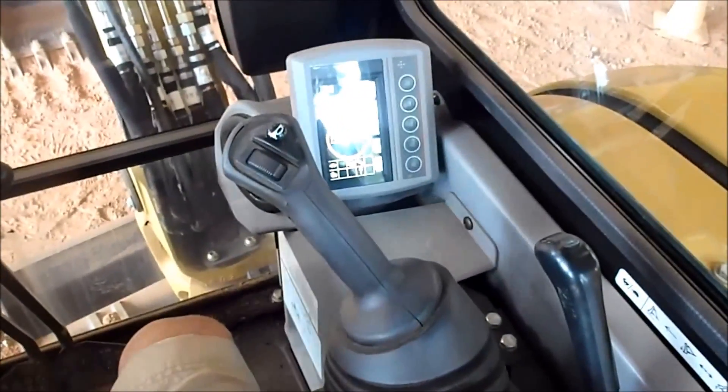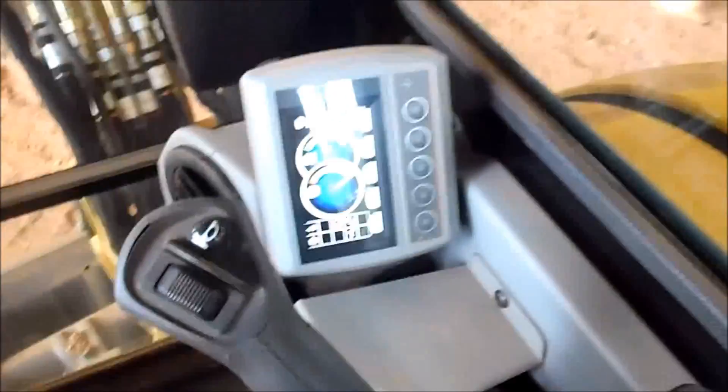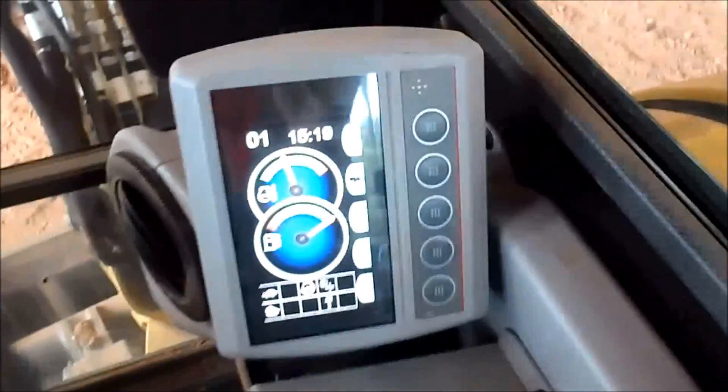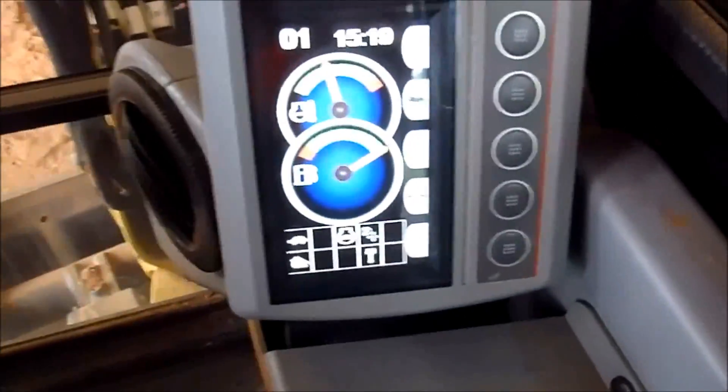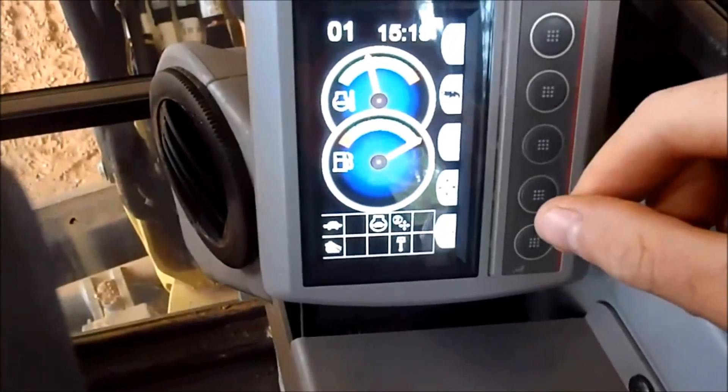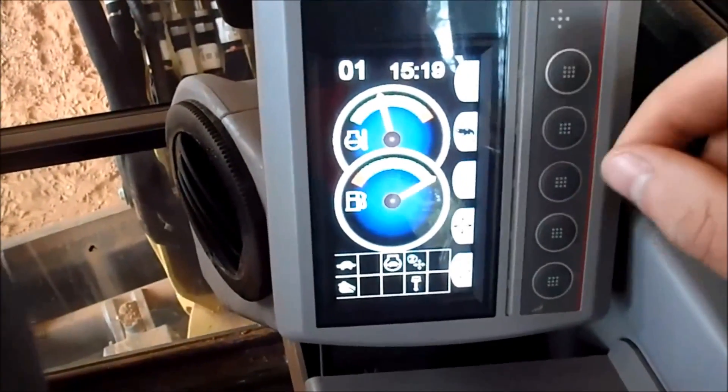Alright, so we're in a 304E here, and we'll show you what the compass feature on this machine does. You've got a screen over here with a whole bunch of buttons, and it gives you fuel and oil pressure there, and the time.